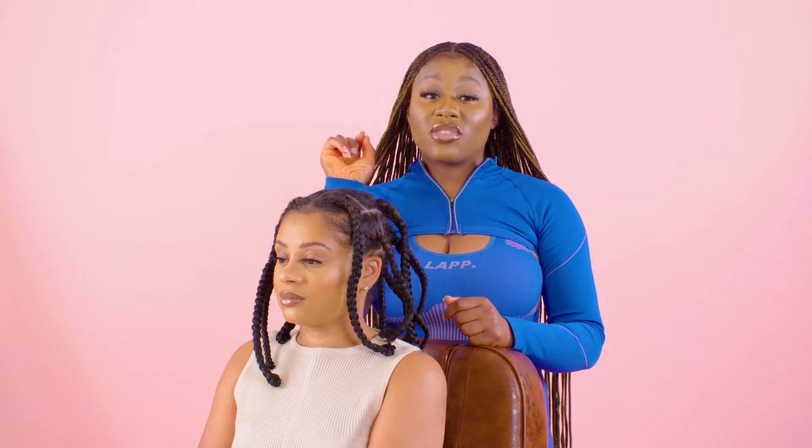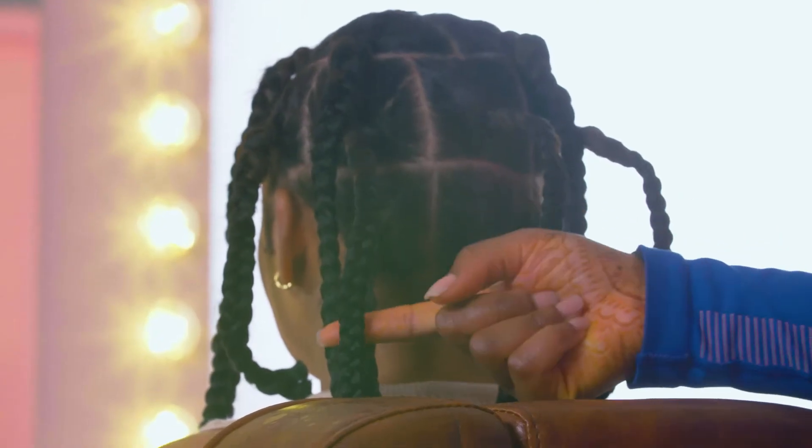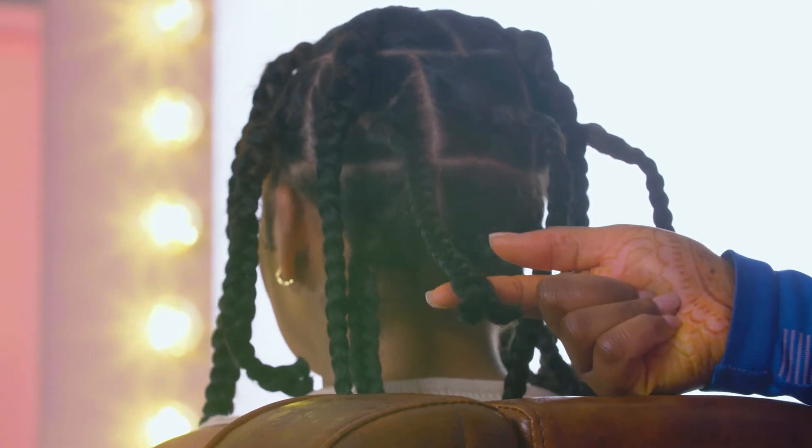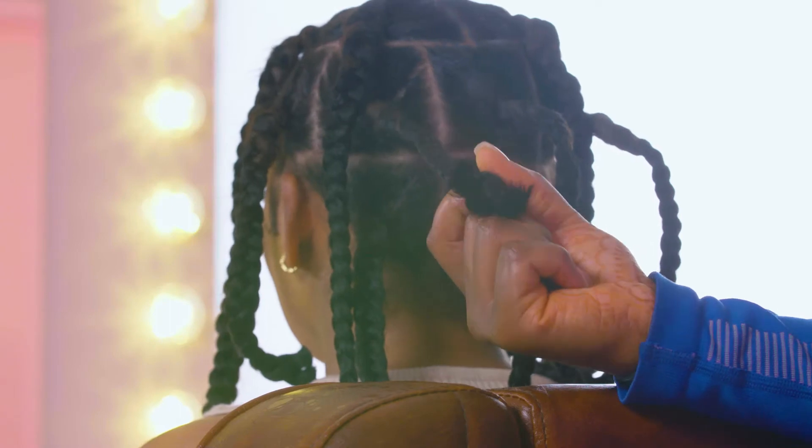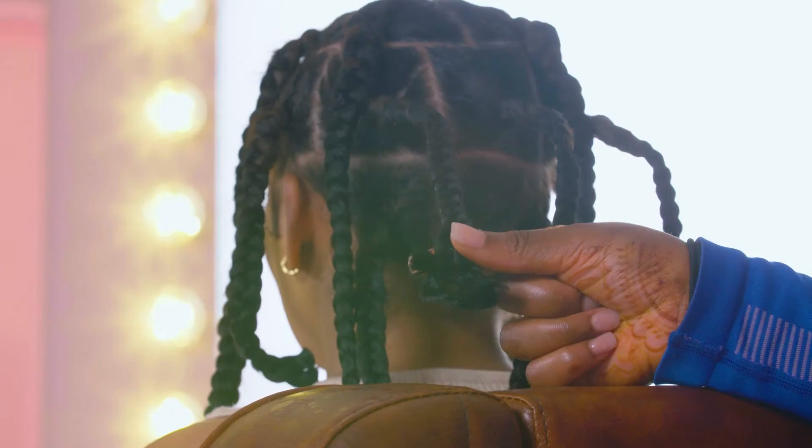I'm going to be showing you guys how to remove your braids super fast. I'm going to be using my index finger and my thumb, and it's really good to have some nails because it's going to help with the process. If you don't, I would advise you to just use a tail comb. So you're going to get your index finger under the braid and your thumb on top. Dig that right through and use your thumb to aid the removal.